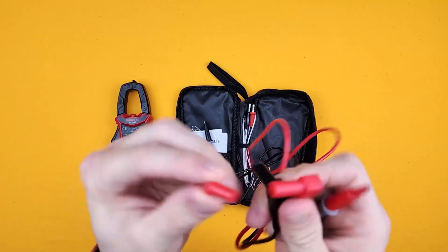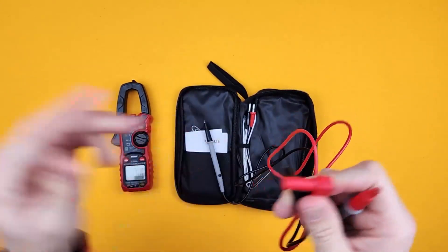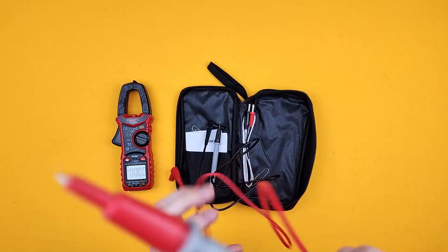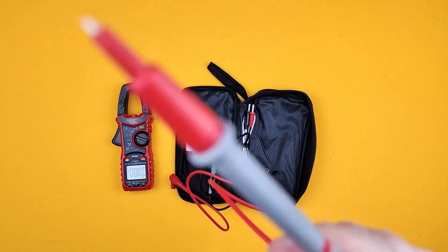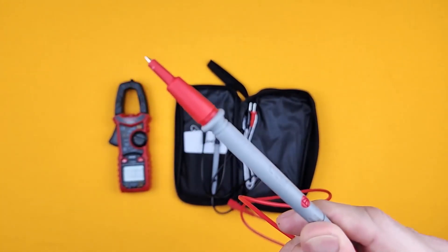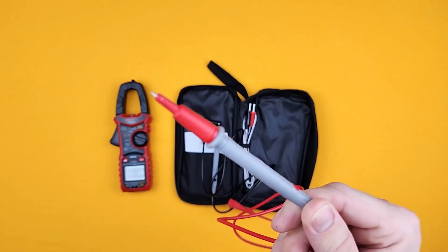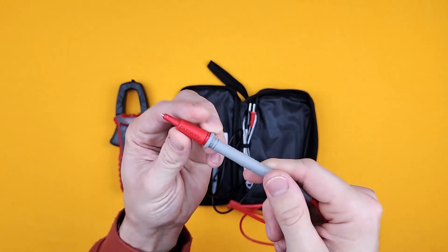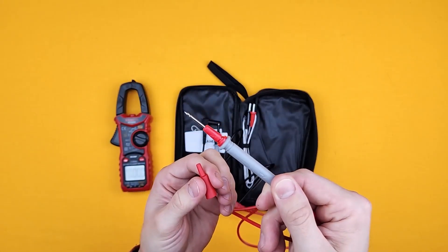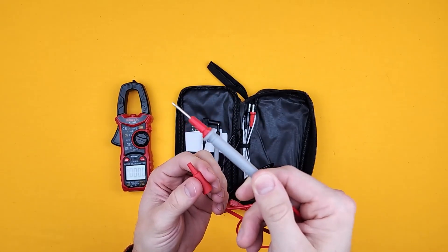I'm sure you know how these work — pop those out and pop them into the bottom of the unit. So it's just a standard tip on the end there, but if you remove this part, then you get the extra long piece, which is really handy.